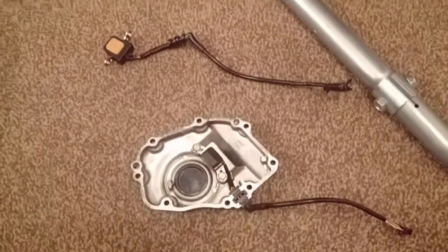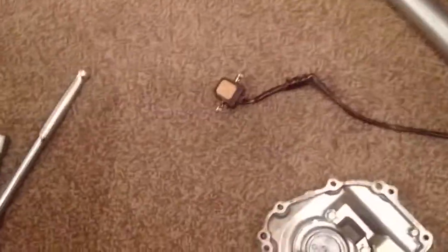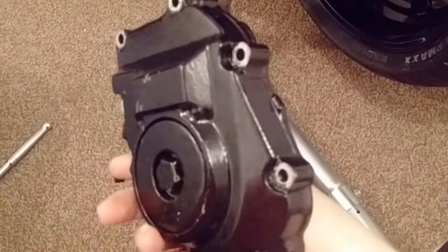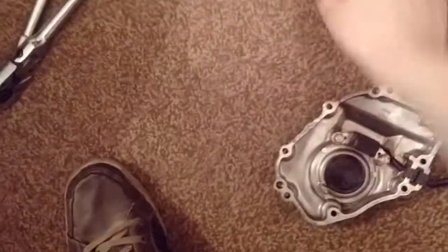The new pulse generator came in the post today while I was out at work. This is it — I've just installed it inside the crankcase cover. It looks in better condition and cleaner than the old one.